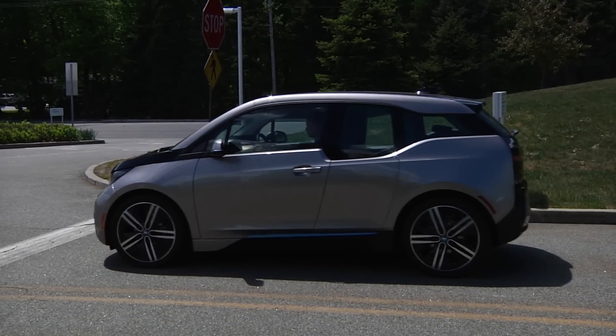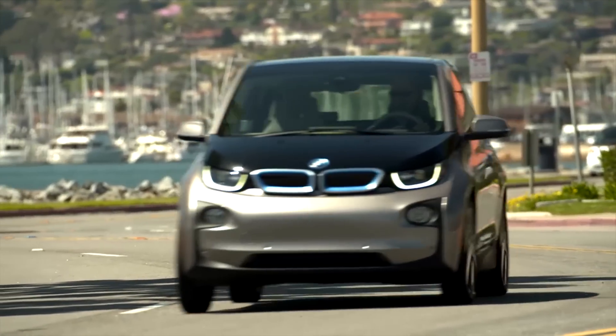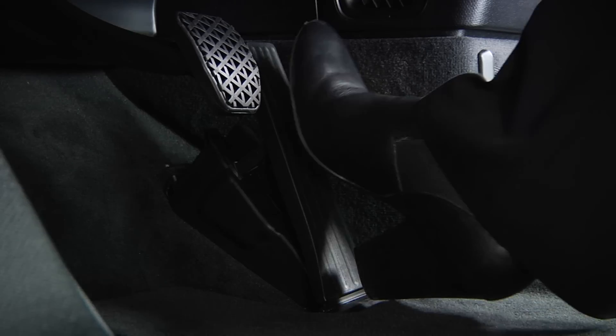And for those instances when you need more braking power than the car provides through brake energy recuperation, the traditional brake pedal is linked to a conventional hydraulic braking system.